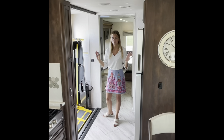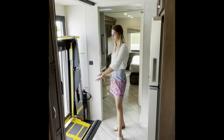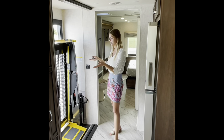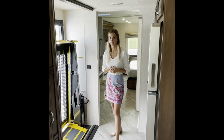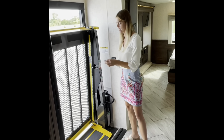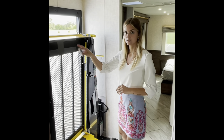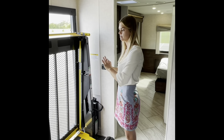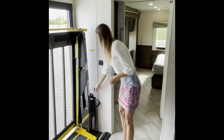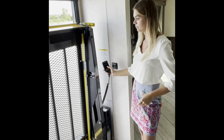One of the main features of this wheelchair accessible coach is going to be our BraunAbility wheelchair lift. BraunAbility is actually one of the leading wheelchair lift companies, so we're obviously going to use the best. We're going to demonstrate this for you. You have your remote control which controls the door open and close — it's power, so it's easy, and this can all be used by one person. You have your remote to open and close your power door, and then you have your remote to fold, unfold, and go up and down. So we're going to go ahead and unfold it.